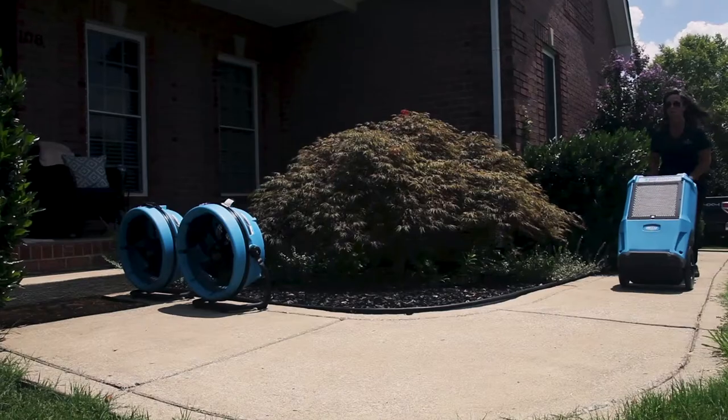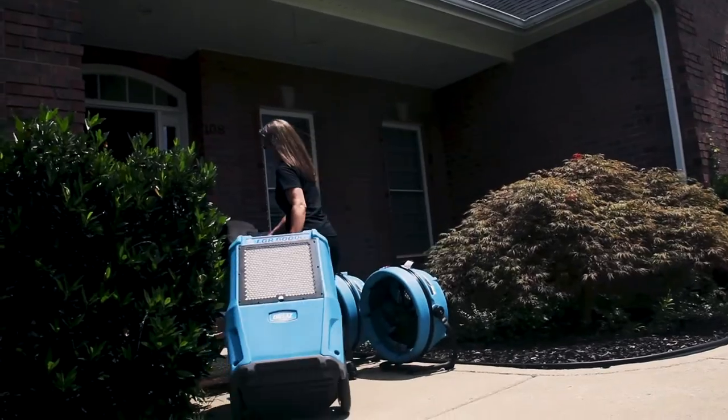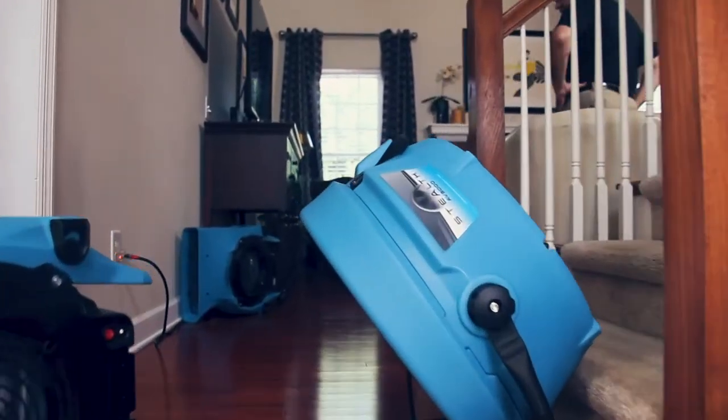Managing the available electricity on a job is key to safe operation of drying equipment. Here are some power management basics that can really help.